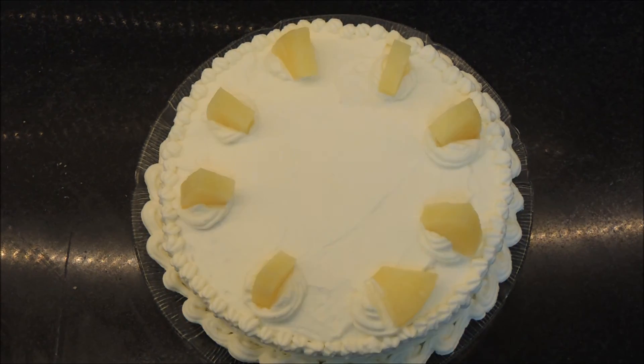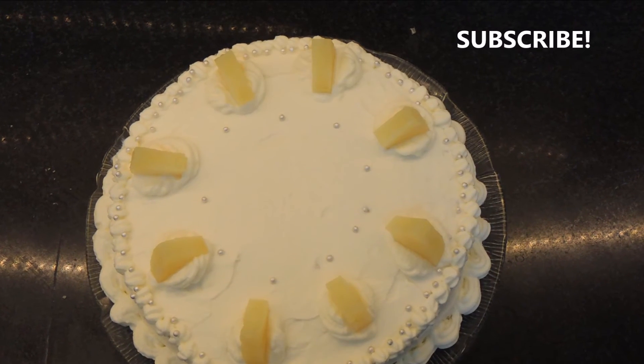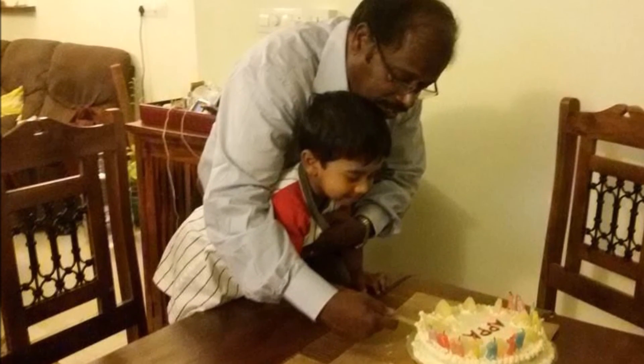This is a really easy cake and I would encourage all of you to try it out and impress your friends — probably for someone's birthday! I hope you like this video. Don't forget to subscribe. Thank you for watching. Bye bye!